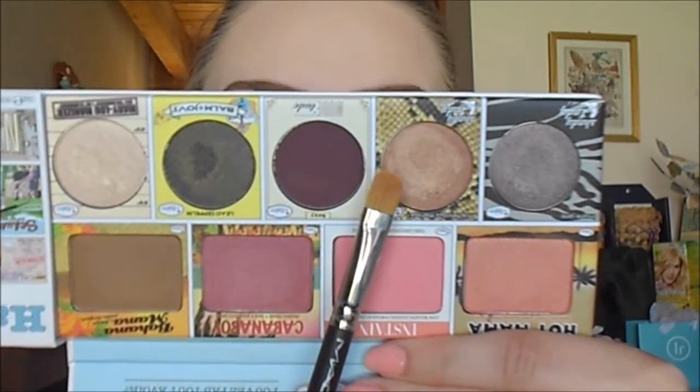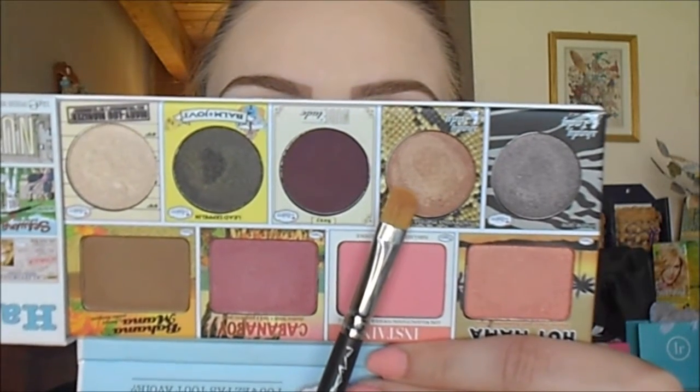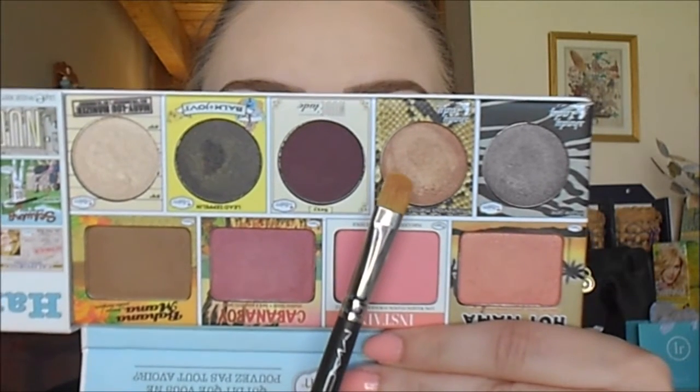Next, from the Balm in the Balm of Your Hand palette, I'm going to take Miss Chidious Marissa — also in the Shady Lady Special Edition palette — and apply it on my lid with my MAC 242 Shader Brush. I'm going to pack this on my lid right over top of that cream base.